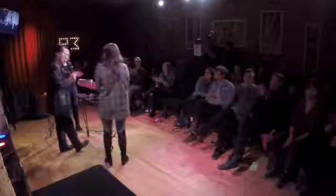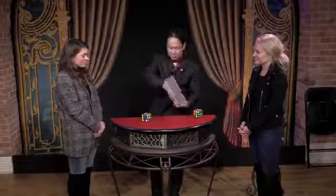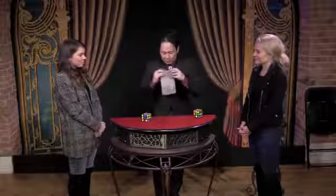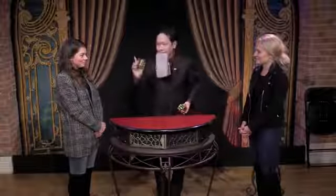It's a miracle — an unbelievable kicker. He solves two cubes simultaneously, one in each hand, while the third magically becomes solved by itself in the bag.